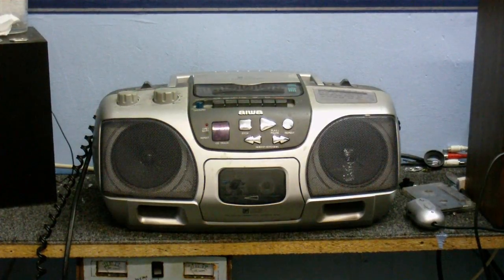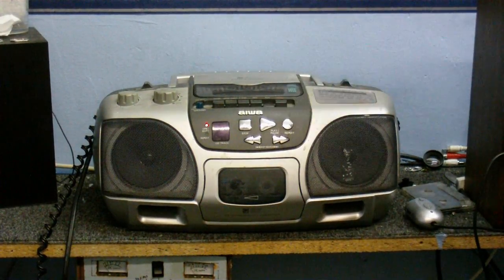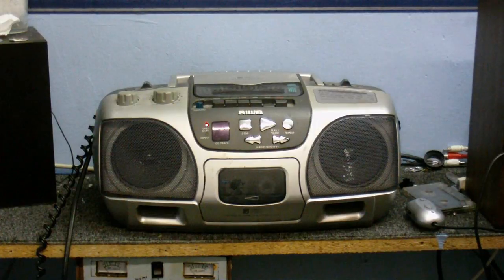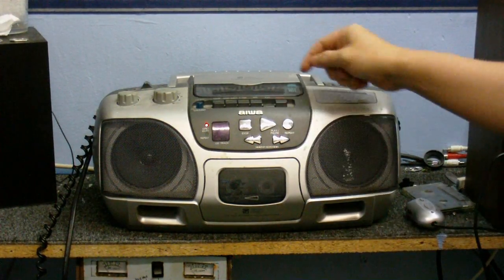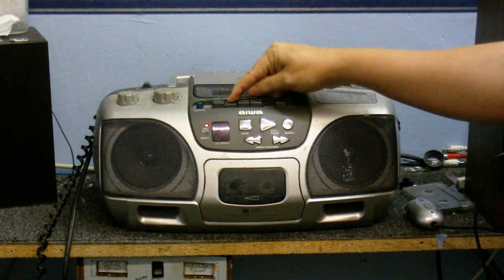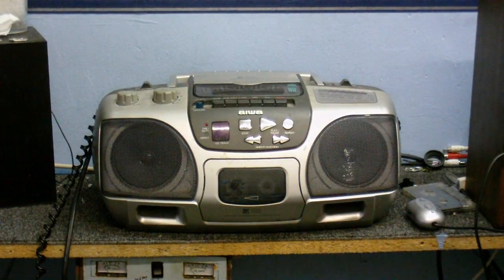Speaking of which, let's see how the tape sounds. I don't know what that is that came with the thing — I didn't record it. Sounds like some kind of church music or maybe a Christmas carol, they all sound the same to me. But anyway, this is probably going to need a little bit of TLC, because that didn't really sound very good.